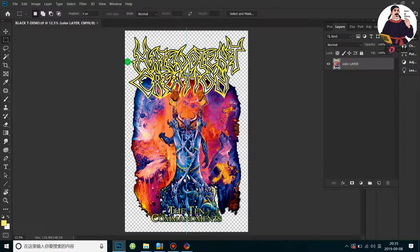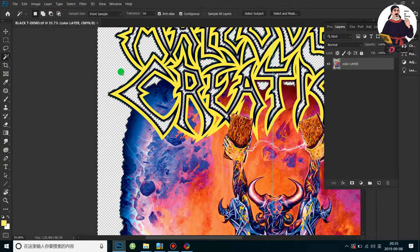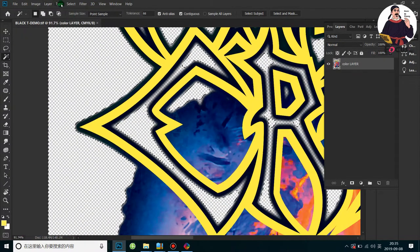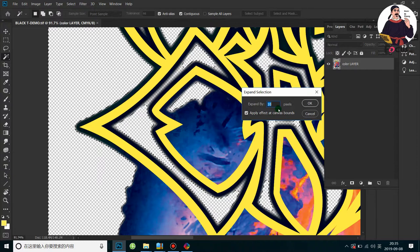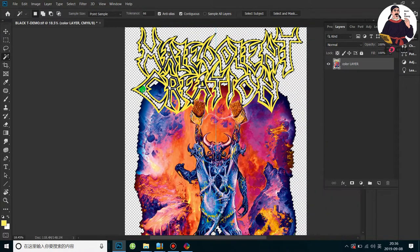We must first delete the transparent background. If you have a white background, black background, or other colors, just delete it. Select it — you can see the edge is not very clear. So we go to Selection, then Modify and Expand. Put by 10 or 12 pixels. The bigger number you put, the more the edge is cut down. Click OK, then click delete to get a better, sharper edge. Then press Control+D to cancel the selection.